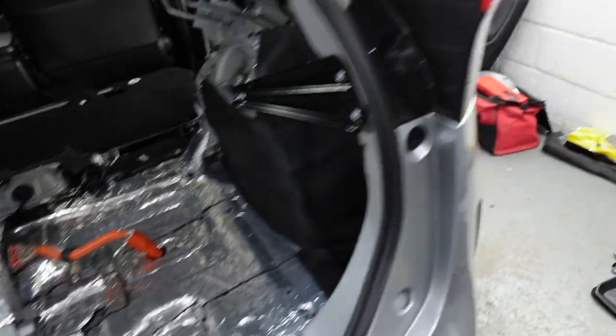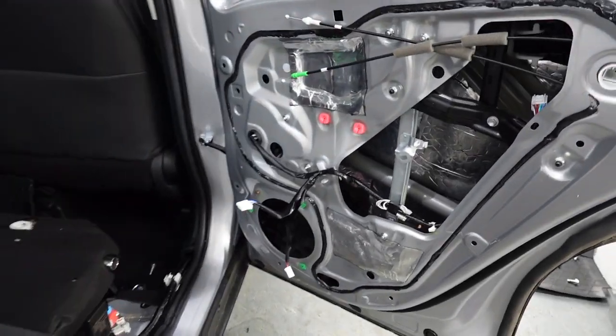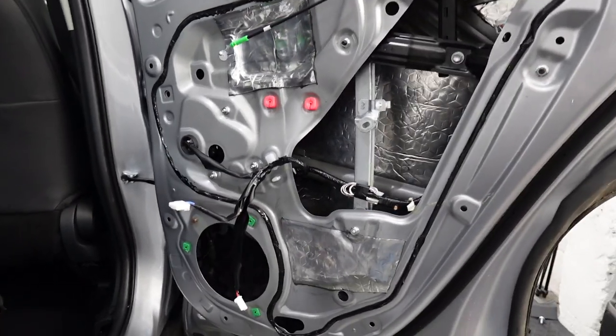We've got this area done first, and then we've moved on to the doors. Let's talk about door soundproofing.